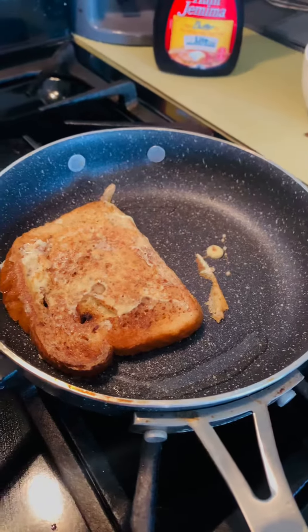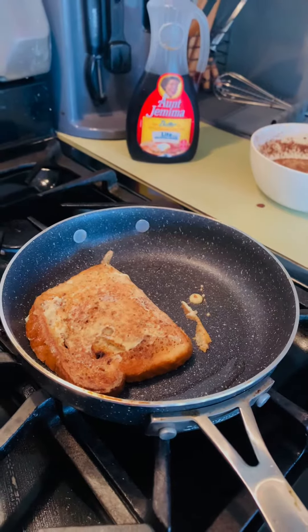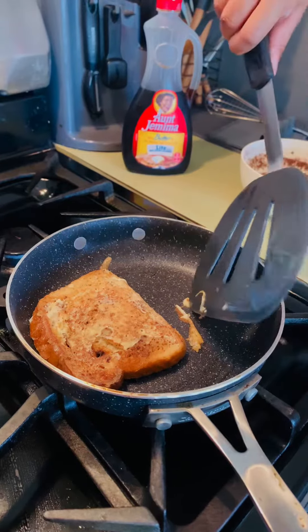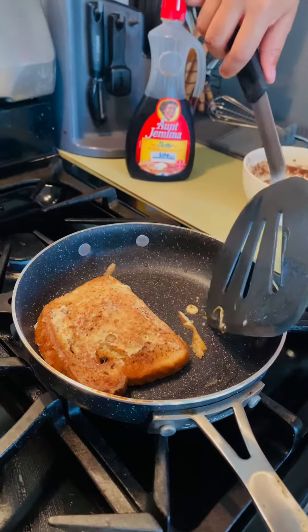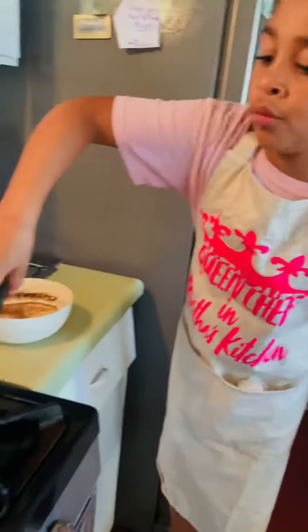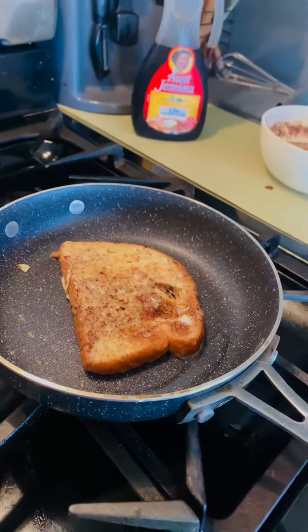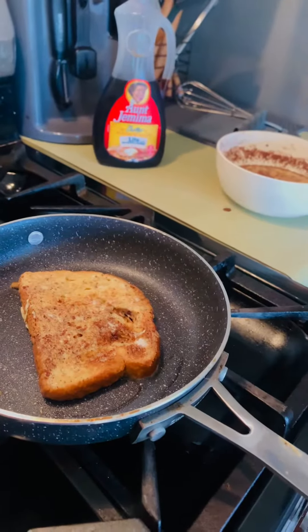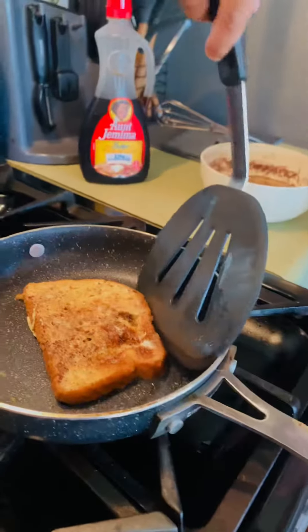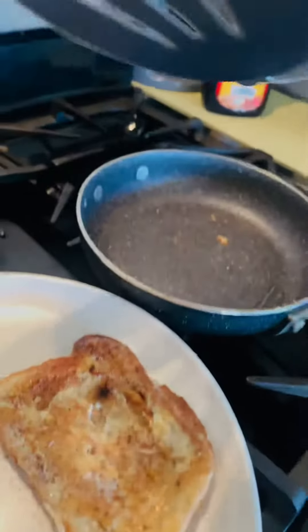I just got the vanilla and the cinnamon all ready. Alright, here I go. Now we're going to put it on the pan — on the plate. There we go.